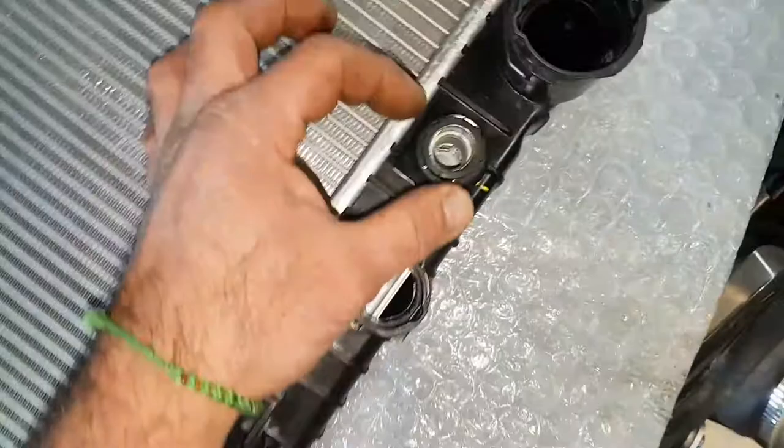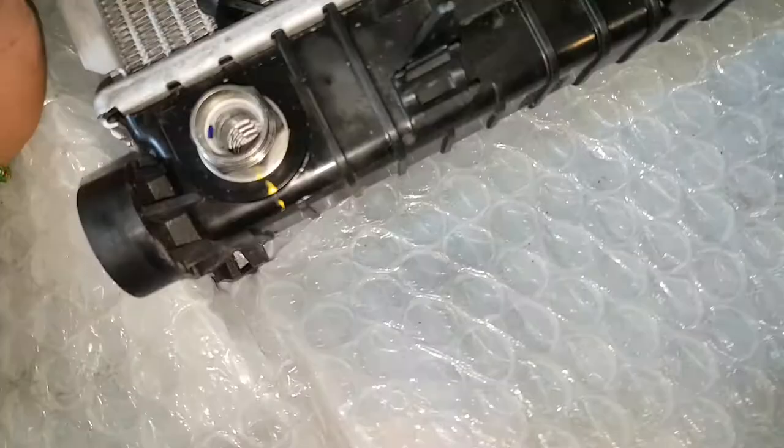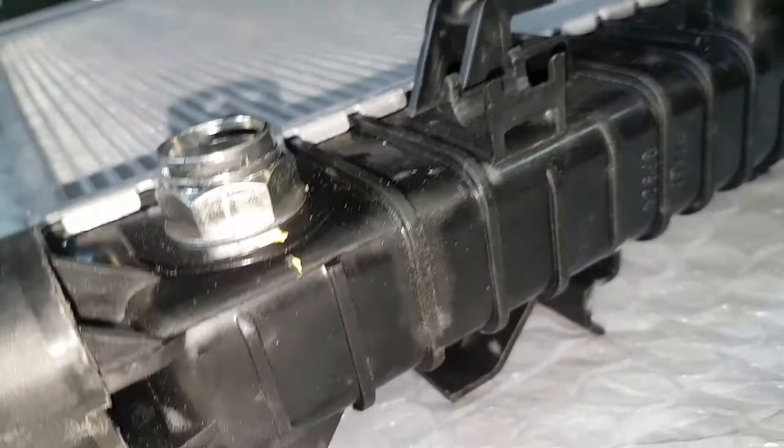These clips are in a specific position — note that position, because what happens is that's where it comes from. Now we come to the main point of the video.